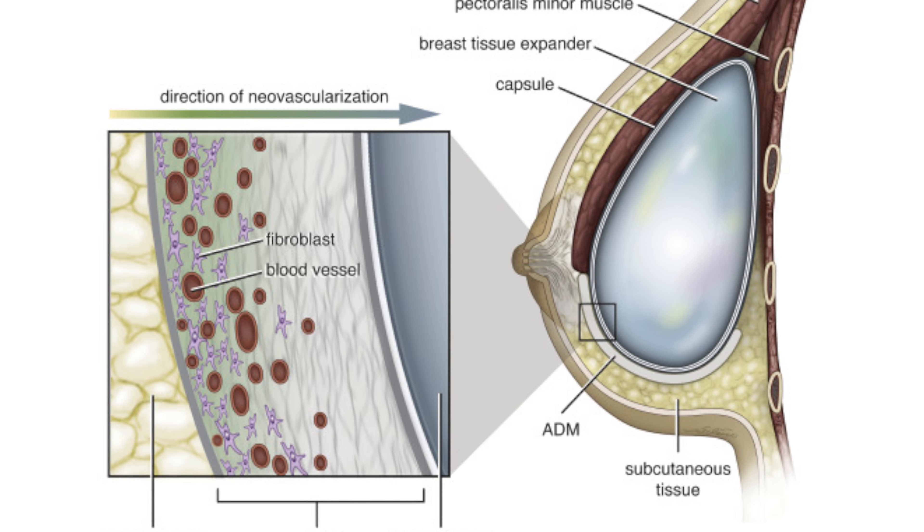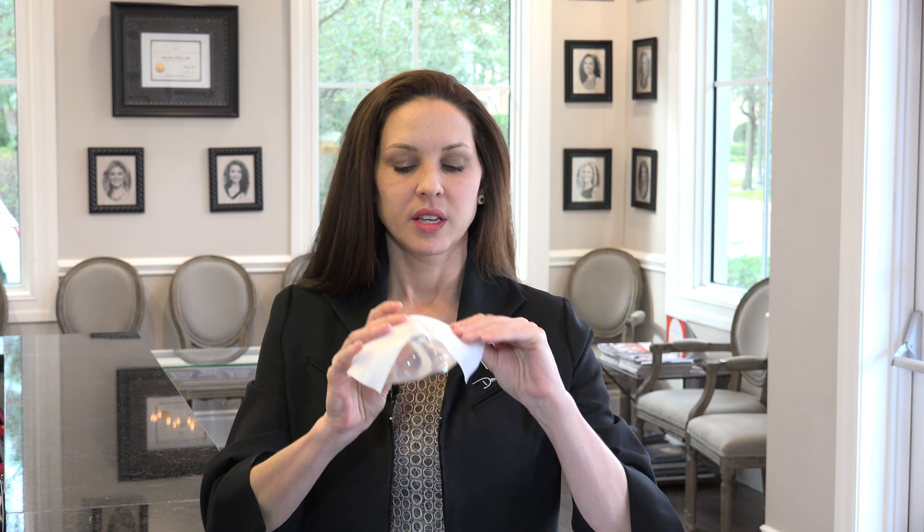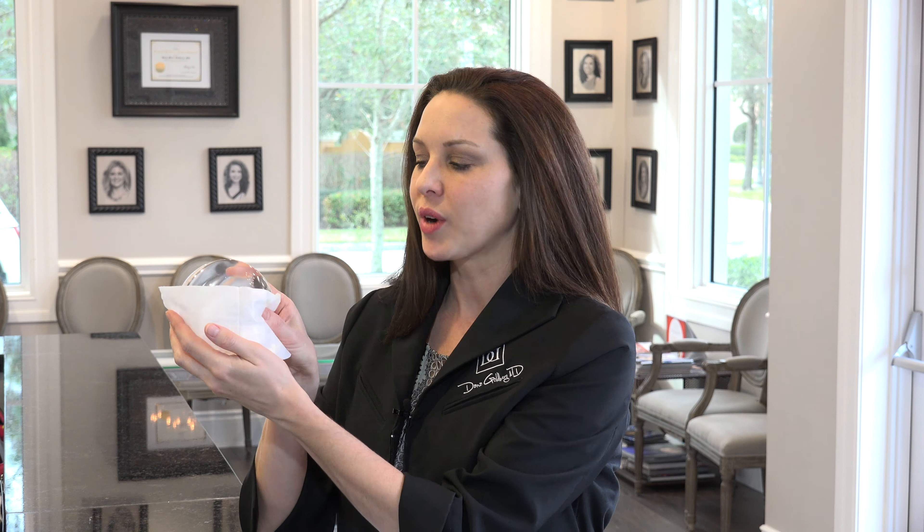Allograft is derived from human or animal tissue and it's processed in a way that there are no live cells remaining. It simply serves as a scaffolding and a support for the implant. This is valuable because the scaffolding will sit over the implant and act as a physical support — once we remove the thickened layer of scar tissue, it's possible for the implant to bottom out or lose support in the breast tissue altogether.